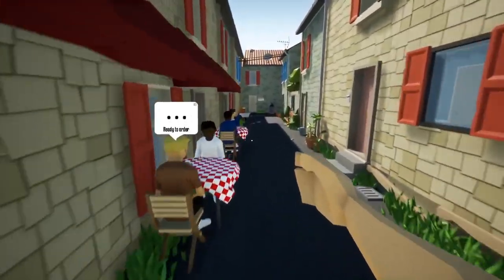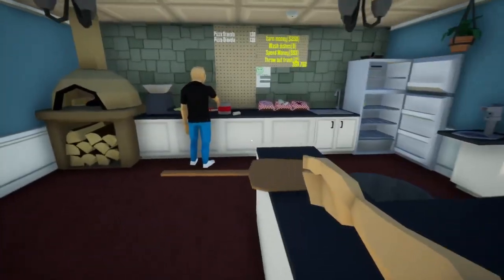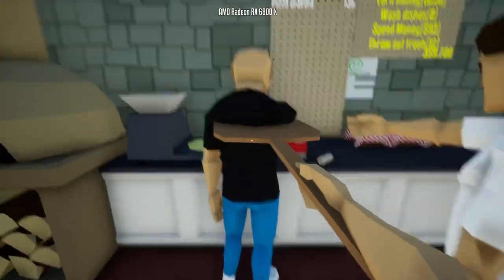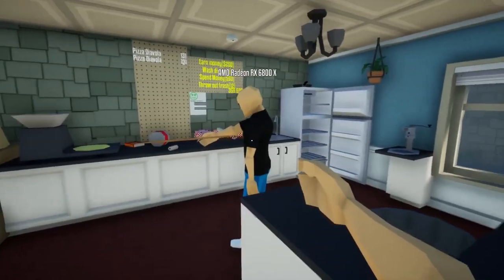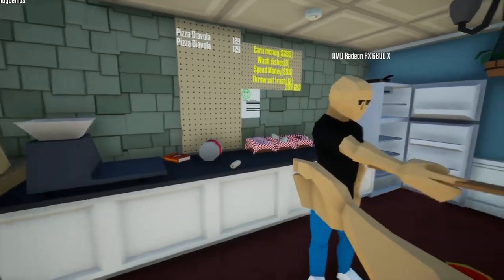Okay, come here. I teach you how to make a Pizza Diavola. I teach you how to make it. Where the fuck is that pan? Give me that pan. How to make a pizza in 60 seconds.